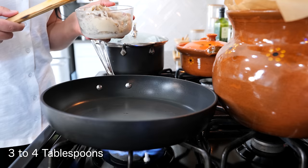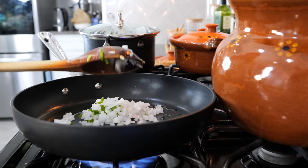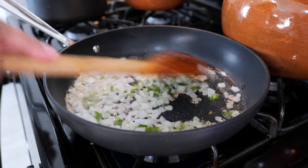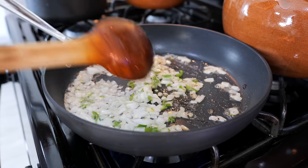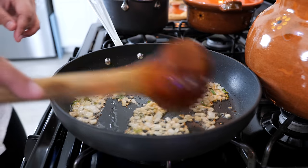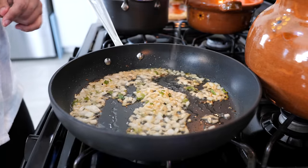Set your burner on medium heat and add your desired amount of lard or oil. Add your onions and your serrano to your pot and coat with the oil. Continue to cook for about two to two and a half minutes until they're nice and soft — make sure not to burn this part. If you burn the onions at this moment, you're going to have to start over. After about two and a half minutes when your onions are nice and soft, start adding your beans — I'm going to use about a cup to a cup and a half of beans with our broth.